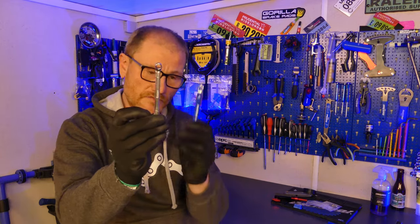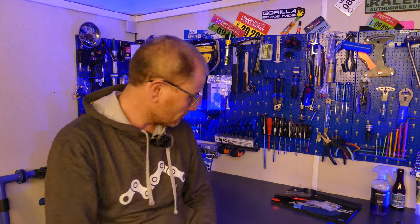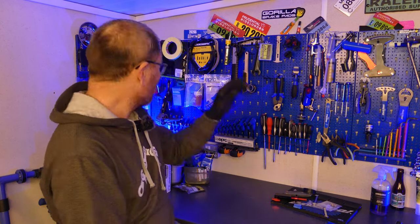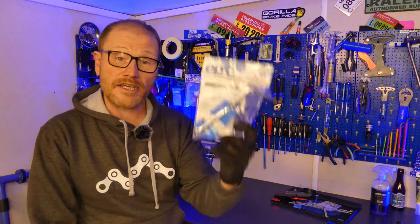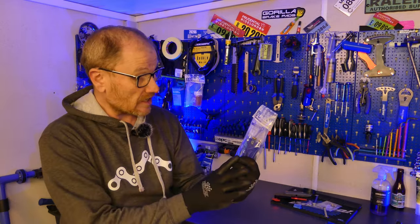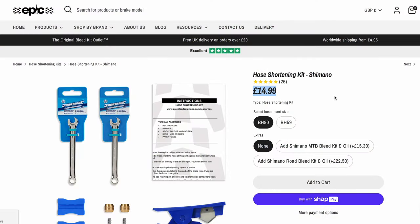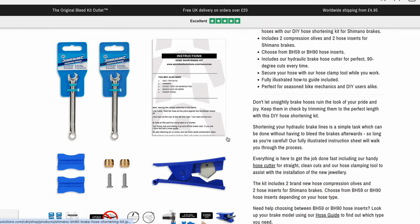I've lost my 7mm Park Tool spanner — it's been missing for about a year. You can go online and buy all of these bits individually, or you can save yourself a lot of hassle and go on the Epic Bleed Solutions website and get yourself a hose shortening kit. This kit contains everything you need to shorten the hose and it also includes the olives and the barbs, so you can do up to two hoses.